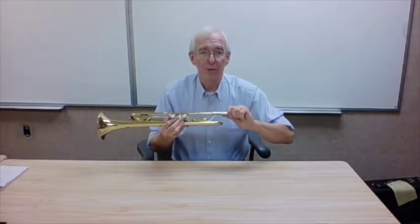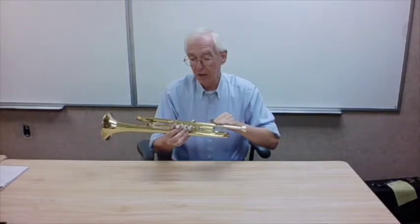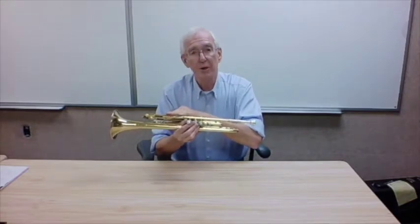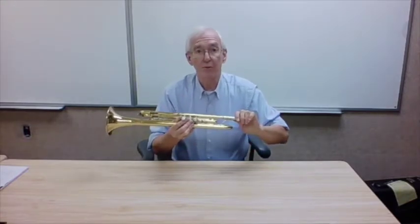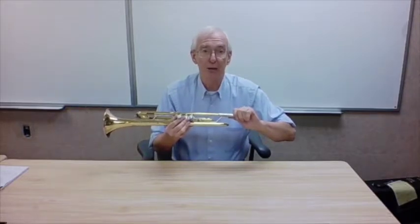Please, if the mouthpiece is stuck, do not take a pair of pliers, as some parents have tried to do, and twist the mouthpiece out. What can happen is that you can actually disconnect the lead pipe from the instrument, causing a major and costly repair on something that we could have taken care of very quickly and easily in our shop with no damage to the instrument.